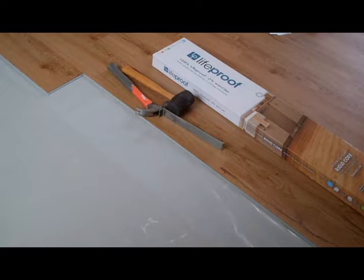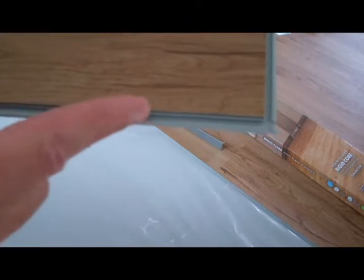I'm installing vinyl plank flooring. One thing you need to be aware of when installing these is that the edges need to be blown out, especially after you cut them, because if there are any little fragments in there, they won't stick together very well.